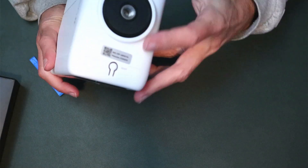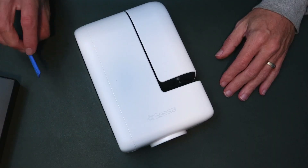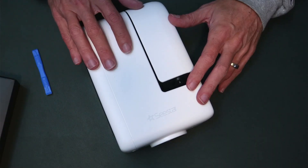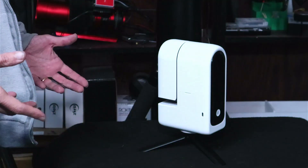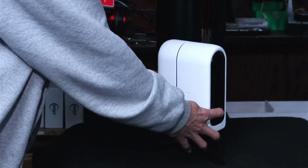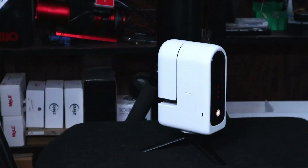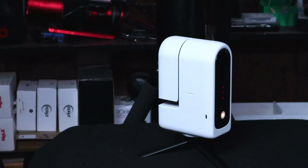There's a reset button on the bottom that'll come into play when setting up. For the first time you power up the Seastar, you have to hit the power button for one second, let go, then hold it in for two more seconds and it'll power up. After that, you only have to hold it in for two seconds. You just need that short press then long press for the initial power-up.